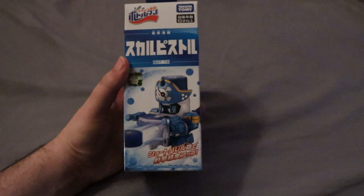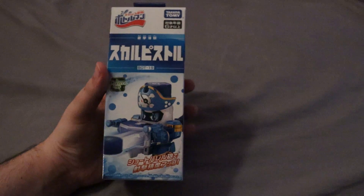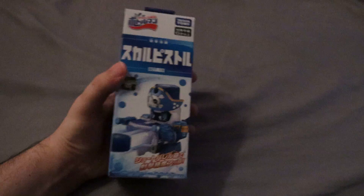So this is Skull Pistol. This was the first new one — this is like the seventh Bottle Man — which is kind of crazy, because it came out like six months after Fusion Black. This thing didn't even exist when I was doing my Bottle Man stuff, and I did those pretty late.